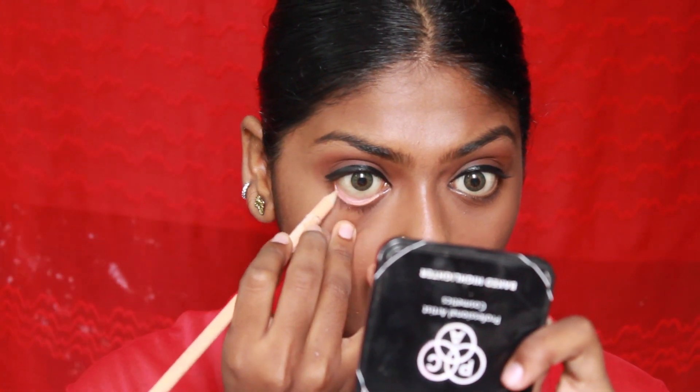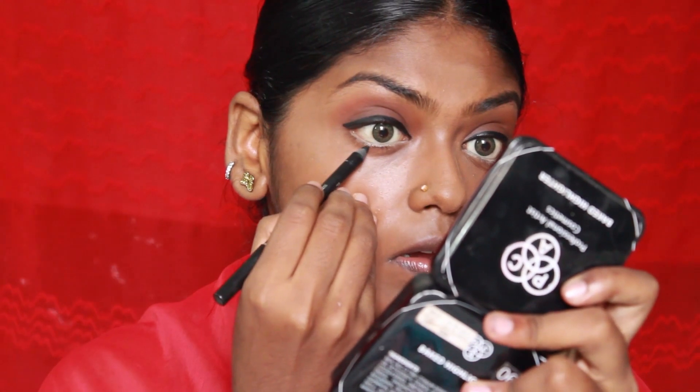As I mentioned, Radha has these bright big animated eyes. To recreate that, I'm using a skin-colored pencil on my waterline — my eyes are big enough but still going for it. Once that's done, I'm going to recreate a fake waterline using a casual pencil from Faces Canada.